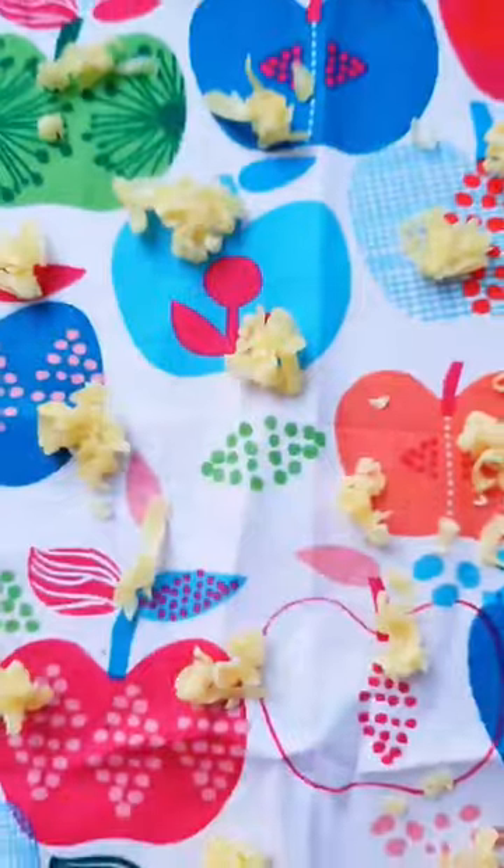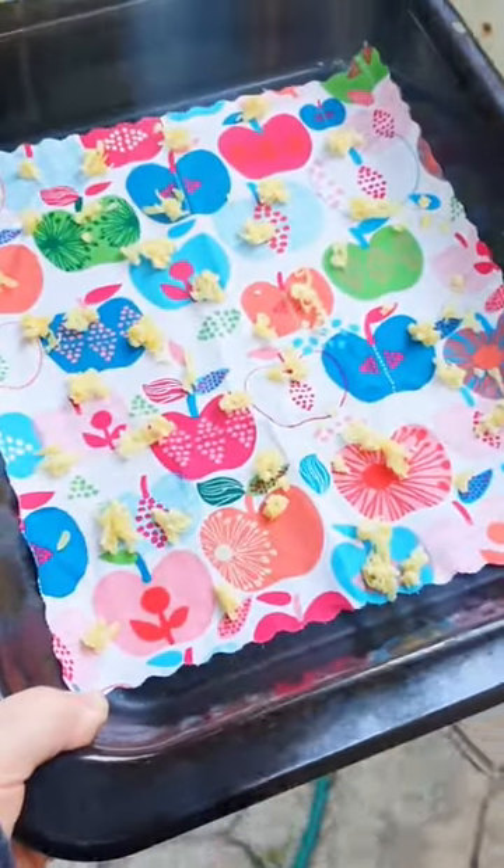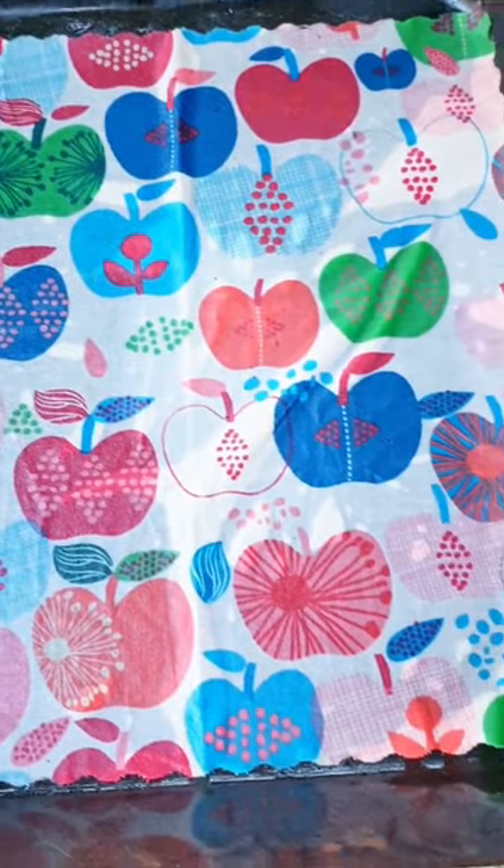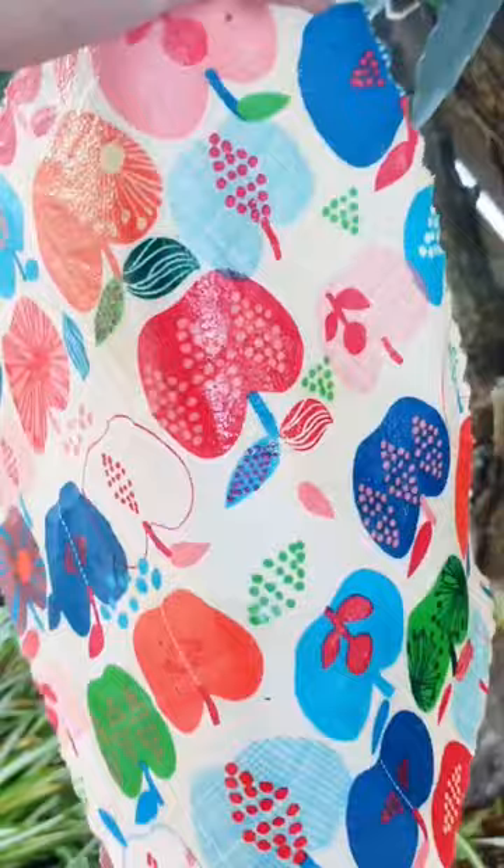Put them into a preheated oven at 180C for between 3 and 5 minutes. Keep an eye on it. Now the wax has melted, be careful, it's really hot. Wave it around for a minute until set.